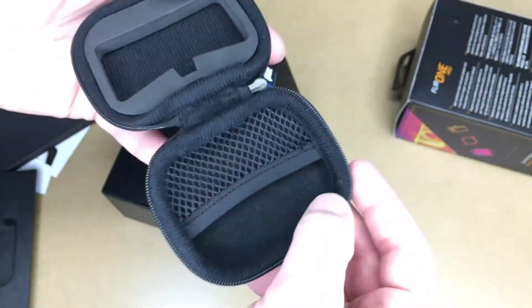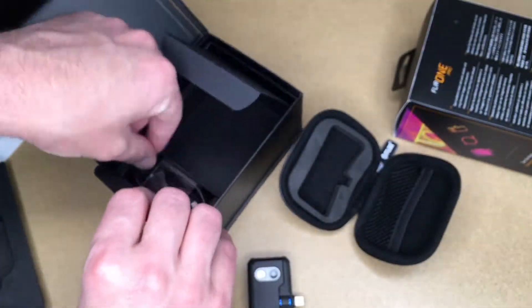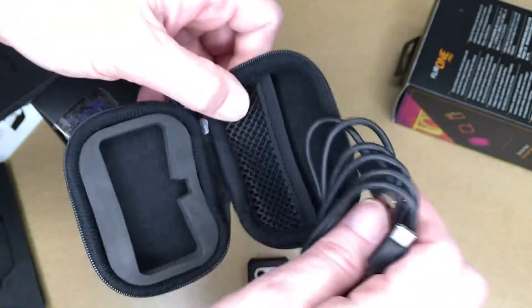It comes with a case and also a USB-C charge cable, which looks like it fits right inside the case.